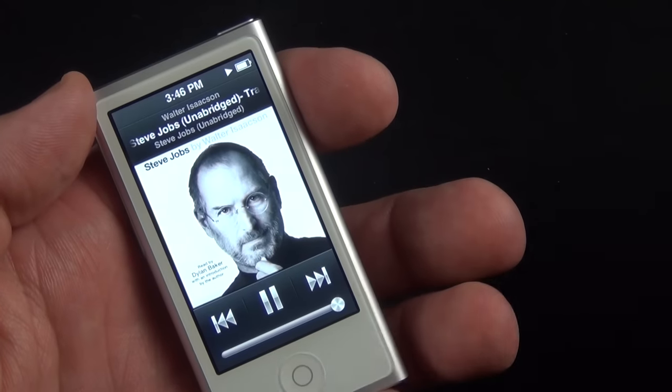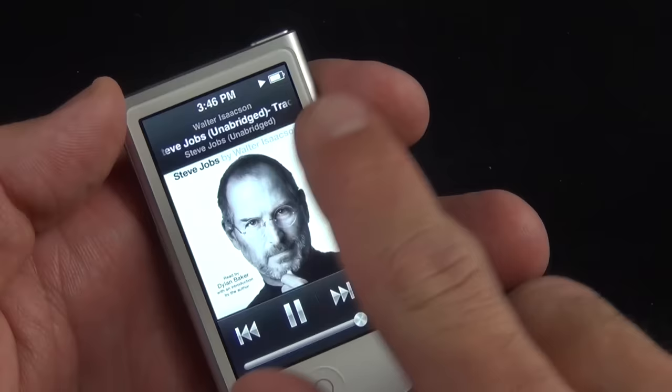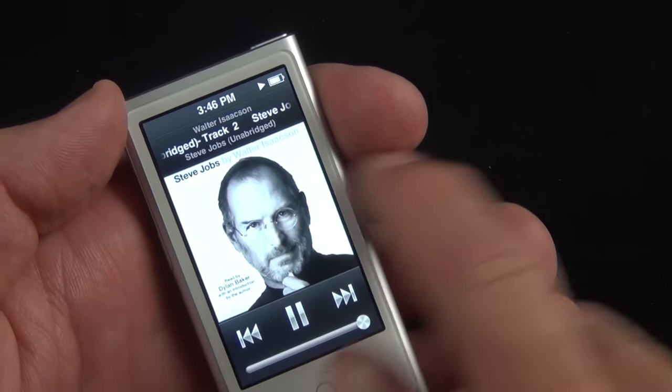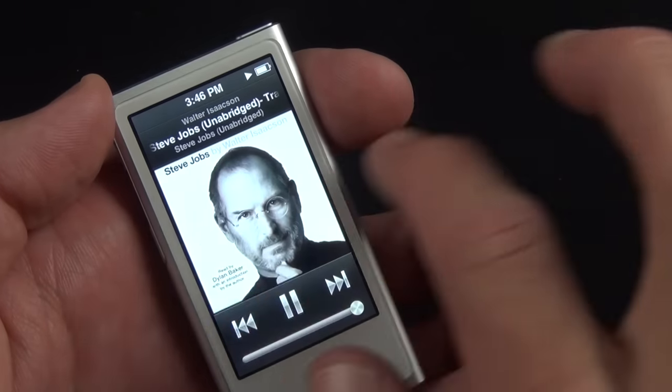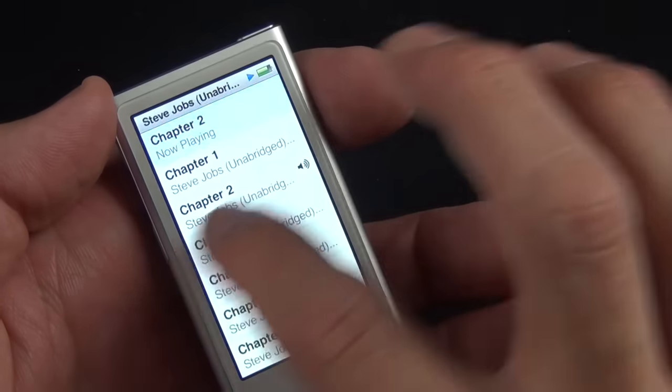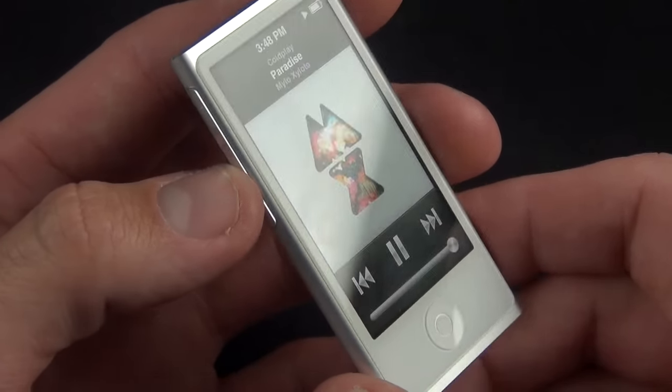We also have the Audiobooks app — tap on it, select a chapter, and it starts playing. You can pause, play, skip, and change the volume. You can see all your playback information at the top, and swipe left or right to navigate through your content and get back to the home screen.